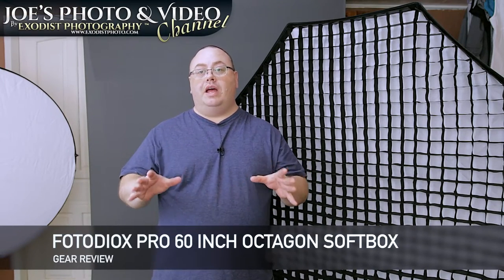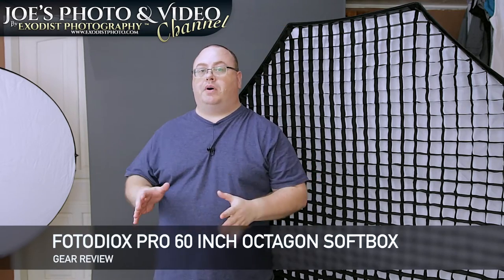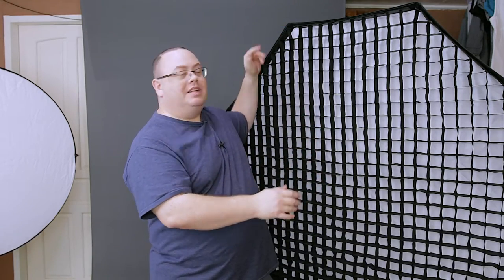Hey everyone, Joe here. Today I got another gear review for you. What I have today is the Photo Deox 60-inch octagonal softbox — this is a really large softbox, and it's 150 centimeters for all you overseas folks.